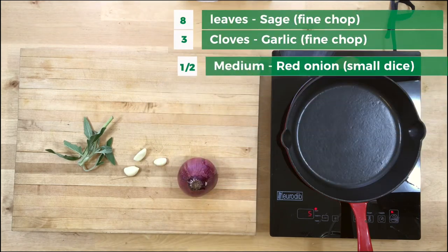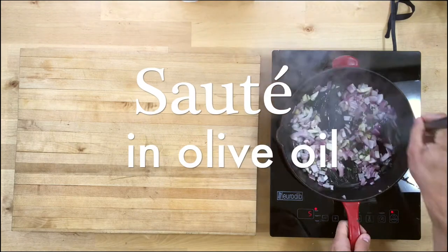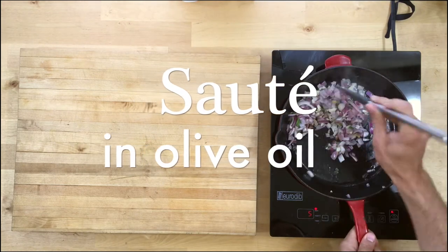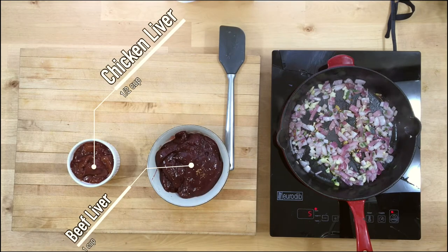While those parmesan crisps are crisping up, we're going to sauté some seasonings and aromatics — that's sage, garlic, and red onion. Once that starts to brown up in the pan, it's time to start cooking the liver.